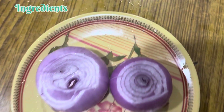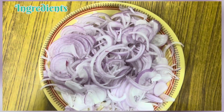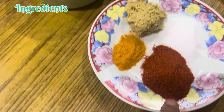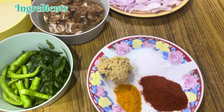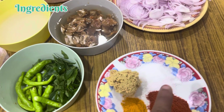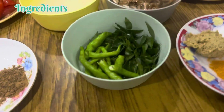1-2 प्याज लेंगे, उसे फाइन चॉप कर लेंगे। Regular मसालों में हम लेंगे: 2 प्याज, लाल मर्च 1 प्याज, 1.5 प्याज लेह स्कीम, 2 प्याज लेंगे।